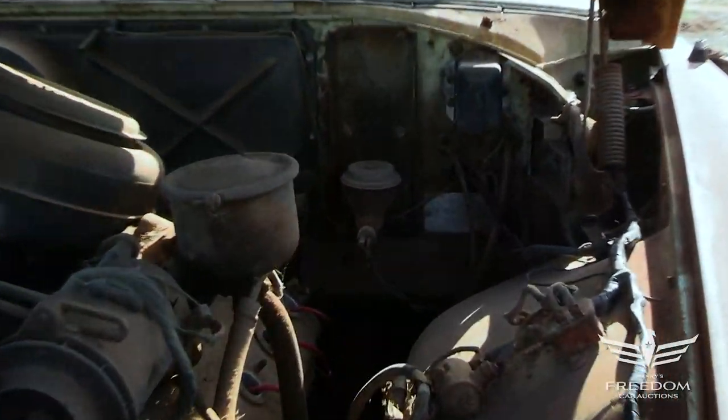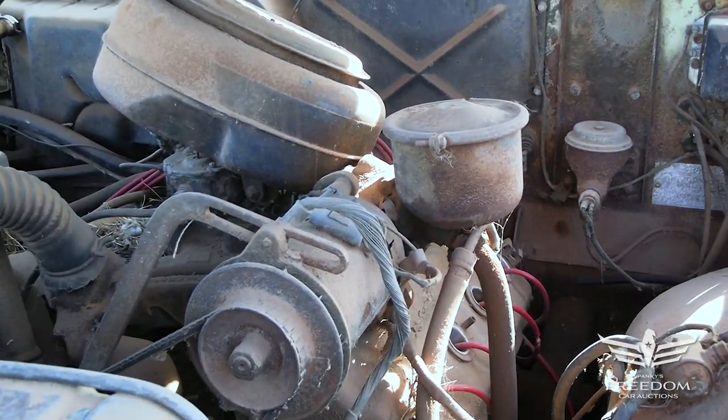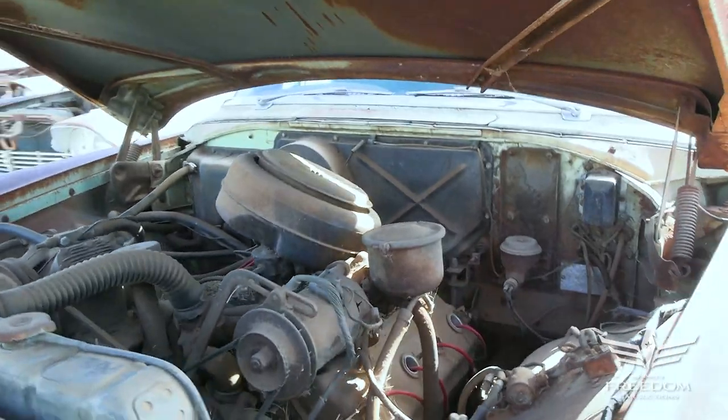I don't see a booster up on the firewall, but that's okay. Power steering driven off the back of the generator — we can see the pump and the reservoir right there.